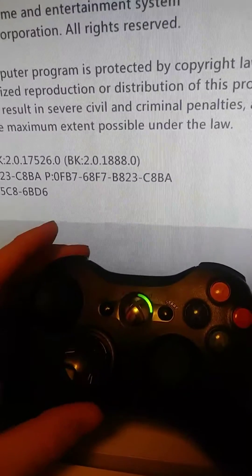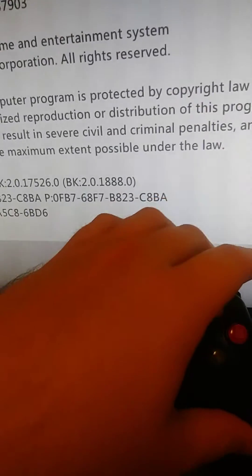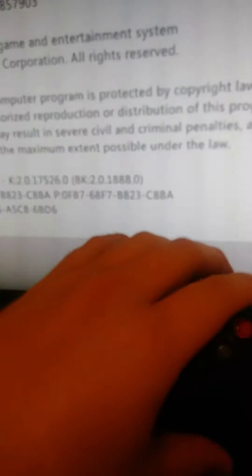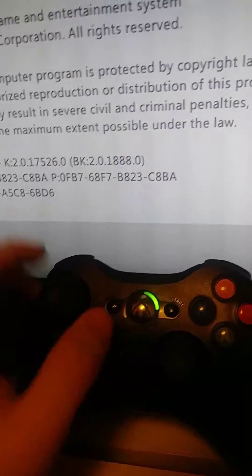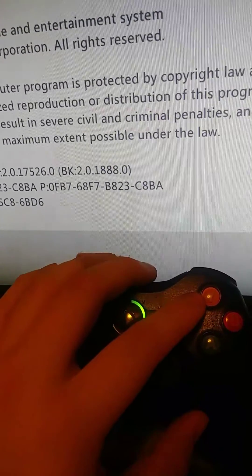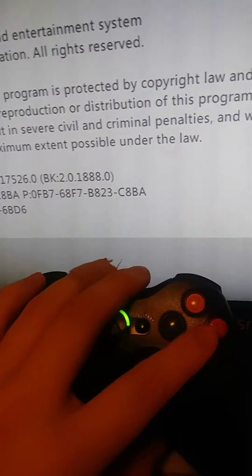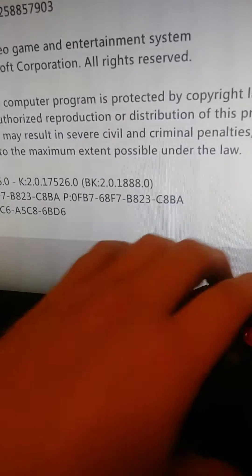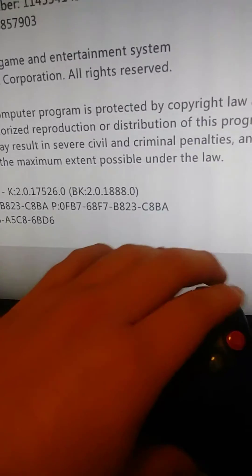Sorry, I messed up — the correct combination is: right trigger, left trigger, right trigger, X, Y, left bumper, right bumper.